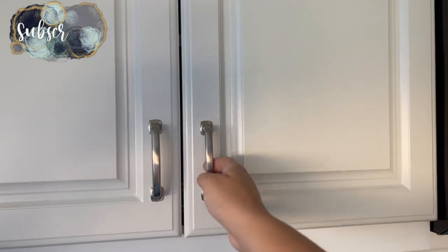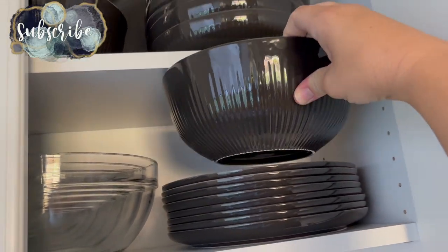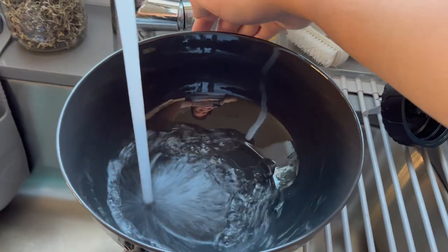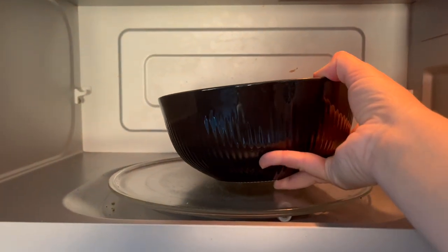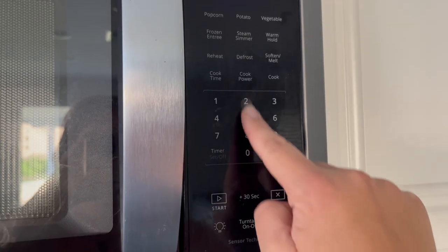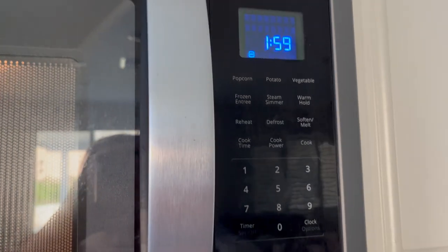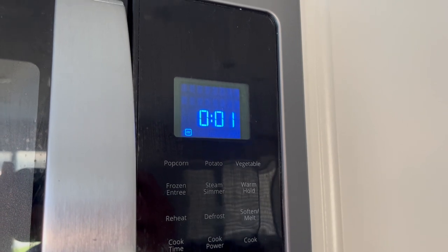Welcome back to Lima Bean Living. In today's video we are getting it all done. This first segment is me washing our chickens' eggs — this happened on a different day than the other segments, but I wanted to include it. Usually whenever we collect at least a dozen eggs, they sit on the counter, and before they go in the fridge I wash them by first soaking them in some warm water.